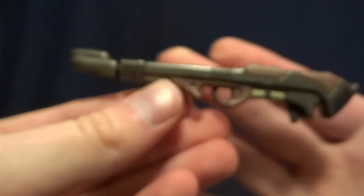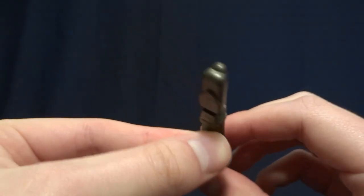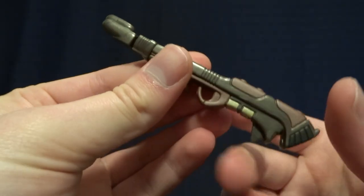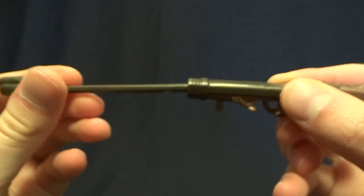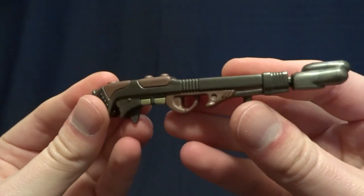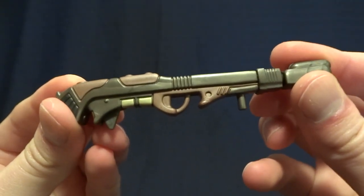His next accessory is this big doofy rocket launcher. It is nicely painted and nicely sculpted, but it is enormous — it's literally the same size as the figure. And it's really not movie accurate in any way. You can pull this little trigger back and it does launch out a little missile. But overall, I think that this accessory is pretty weak. I wish they had included this as well as another staff or rifle or something that is more in scale with the figure.